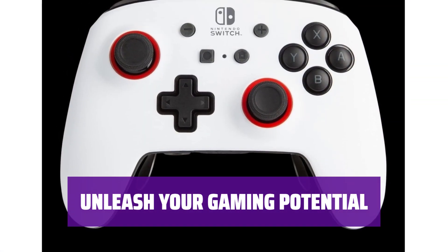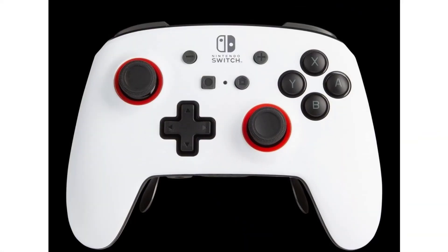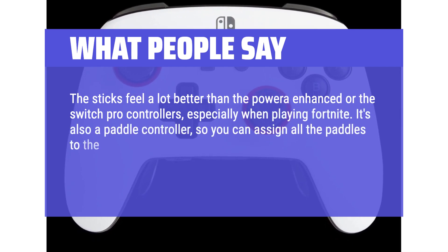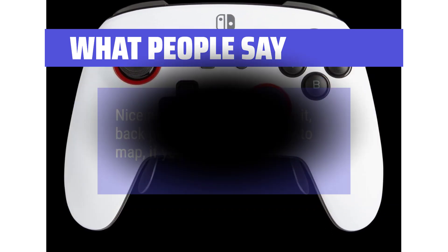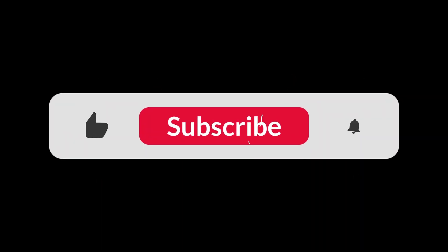Take control of your gameplay like never before and experience a new level of customization and convenience. What We Like: For hardcore gamers seeking customization, the PowerA Fusion Pro Wireless Controller is the perfect choice. It comes with a Pro Pack of customizable paddles, offering additional accessibility features and personalized control setup options. What People Say: 'The sticks feel a lot better than the PowerA Enhanced or the Switch Pro controllers, especially in Fortnite. You can assign all the paddles to face buttons so you never have to take your thumbs off the sticks — perfect for Smash. Nice and hefty, great grips, and back paddles that are easy to map.' You can find the Amazon purchase link in the description below. Thanks for watching!